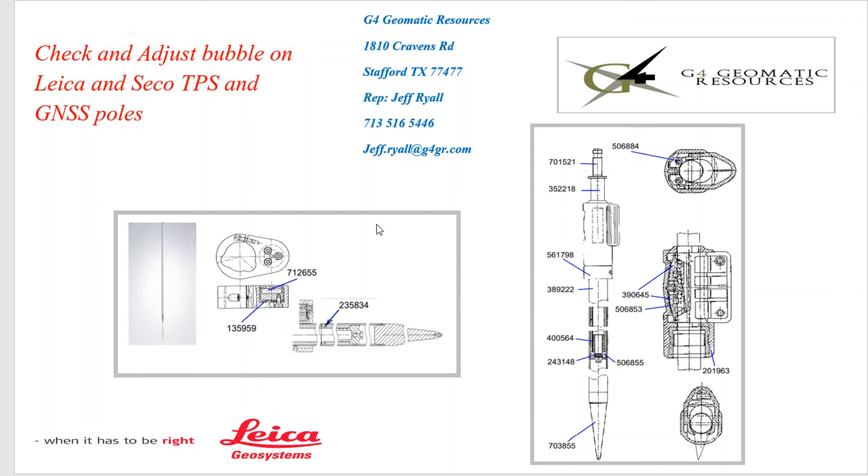Hello, this is Jeff Rahm from G4 Geomatic Resources in Houston, and today we're going to do a quick video on a field procedure to adjust the bubble, both on your total station TPS pole or your GNSS pole.